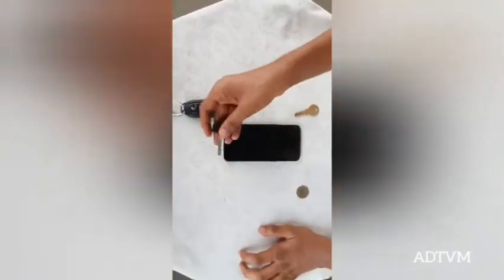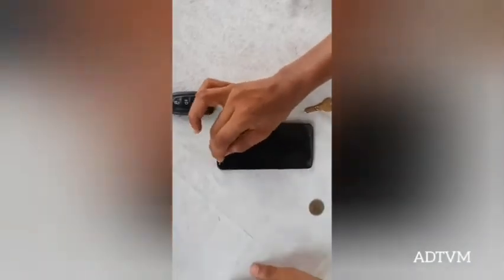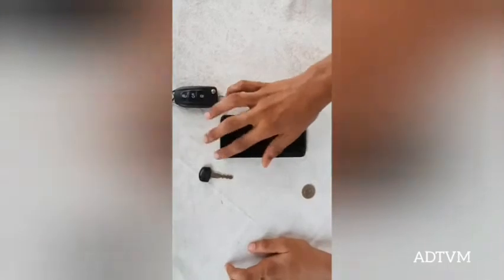Now with the scooter key in this corner. Okay, now no scratches.